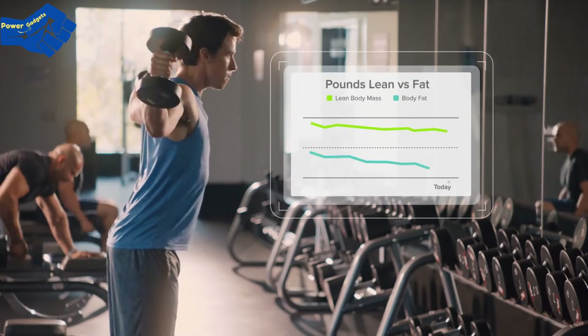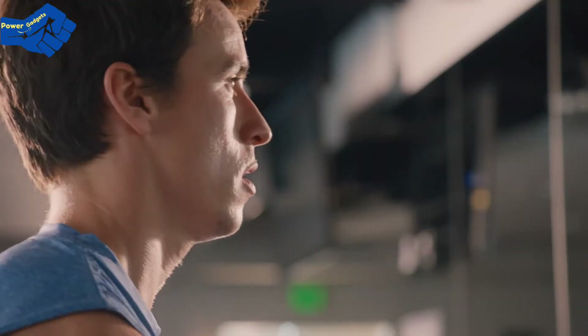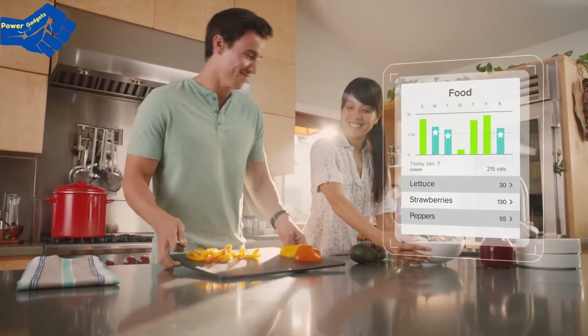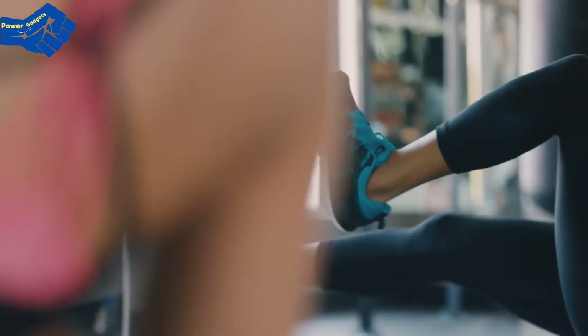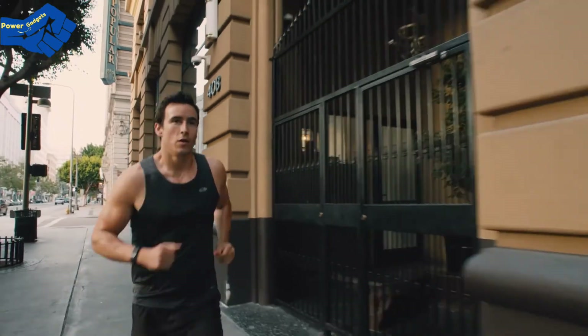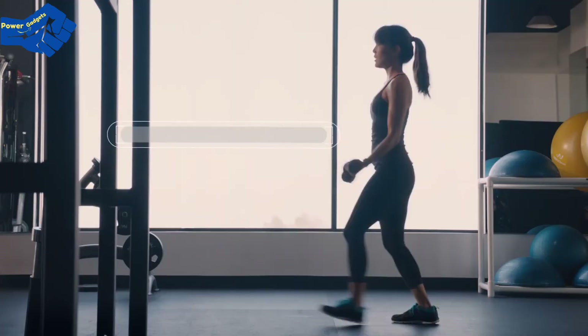Body composition metrics show when you're building muscle and burning fat. Log food and exercise and get real-time calorie coaching to see how your choices add up to results. For even more motivation, add a Fitbit tracker and see your activity trends.